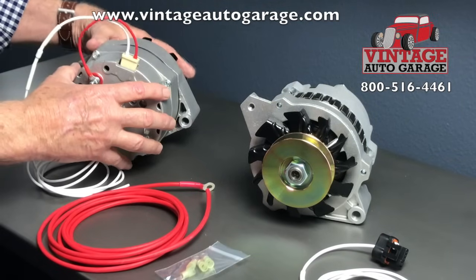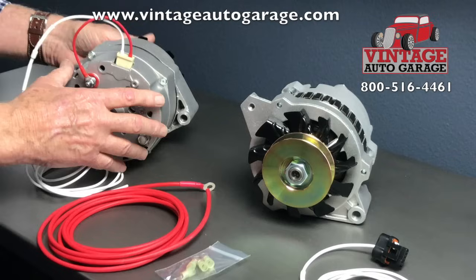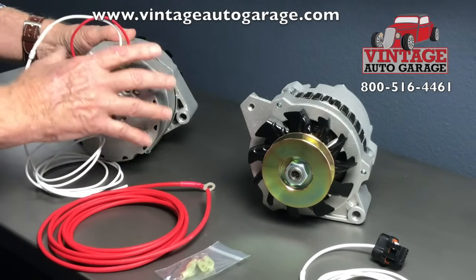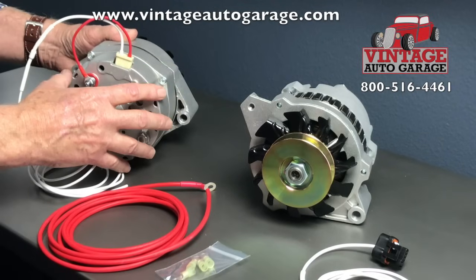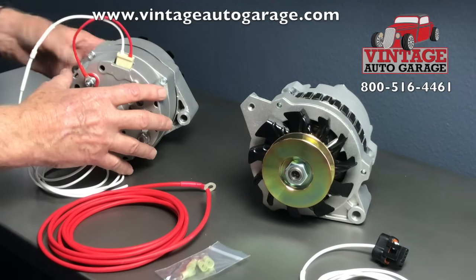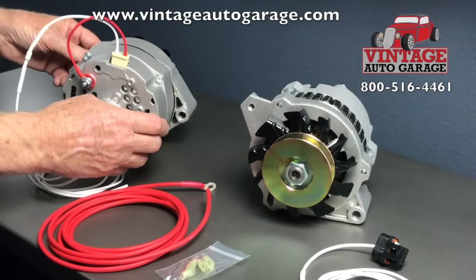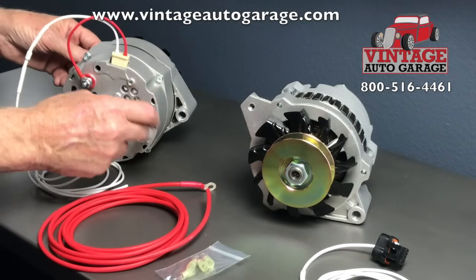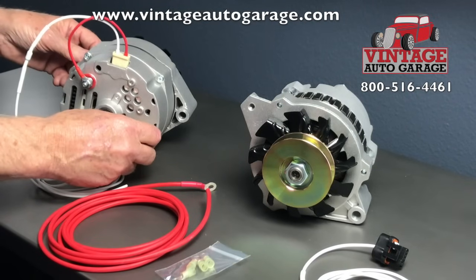The alternator housing has to be well-grounded all the way back to the negative side of the battery. When you're installing it on a bracket, make sure the bracket doesn't have grease and paint on it that might preclude a good connection. It never hurts to actually run a ground wire off the case itself to the frame or to the engine block.